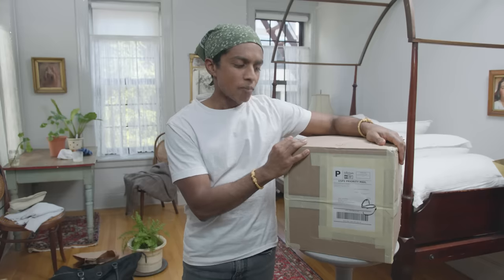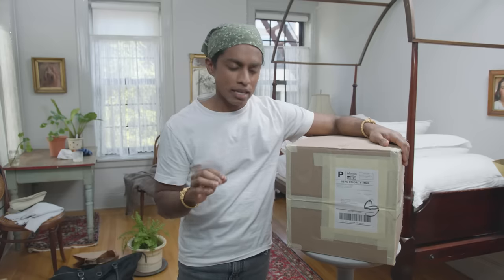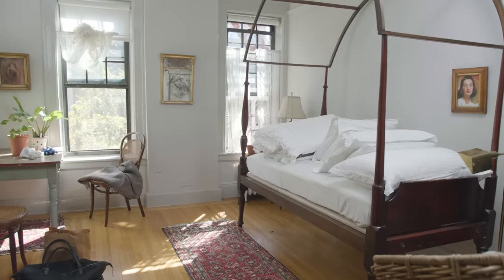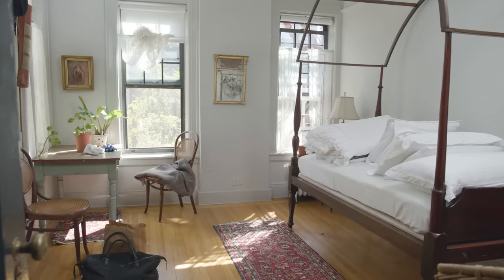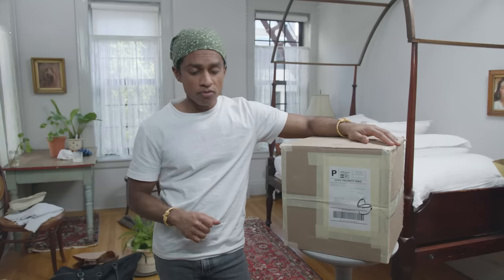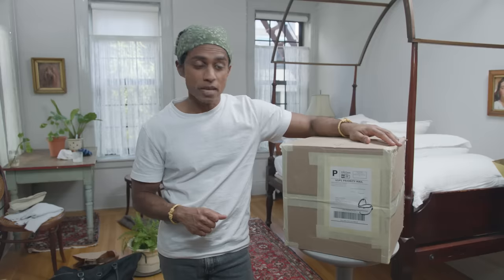As I said, two years later the coverlet was finished and it is in this box. Before I can open it up and put that coverlet on the bed, I want my place to be super clean. I think everybody has a version of what super clean is and everybody's version is different, so today I'm doing my version of a thorough deep clean — and that begins with clearing this whole room of any stuff that shouldn't be on the ground or on the tables.